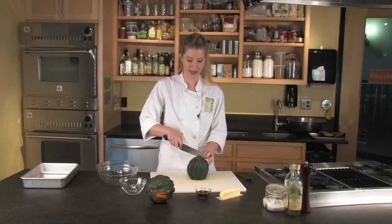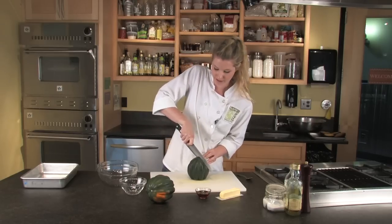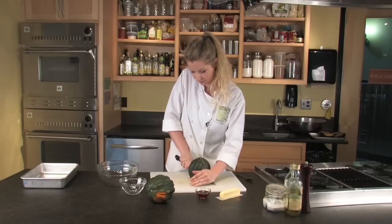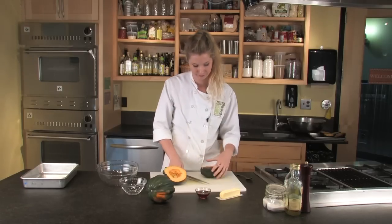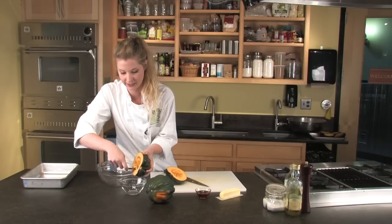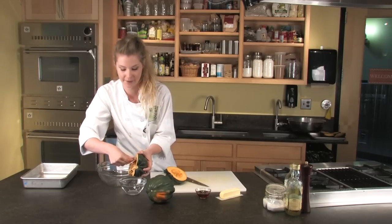First you're going to cut your squash in half and then scoop out the seeds with a spoon. I like to use a thin spoon — it helps them to come out more cleanly.